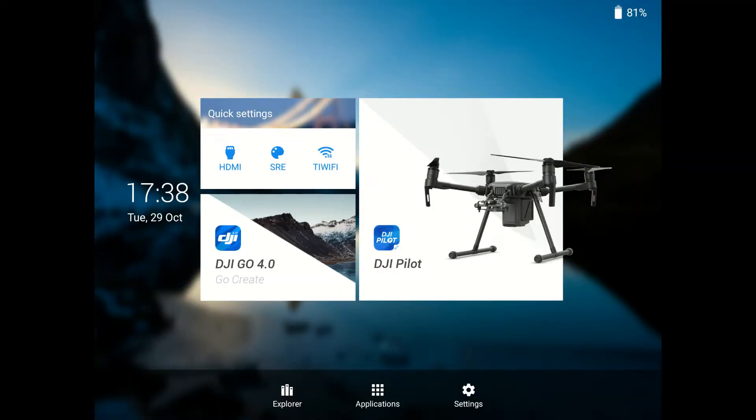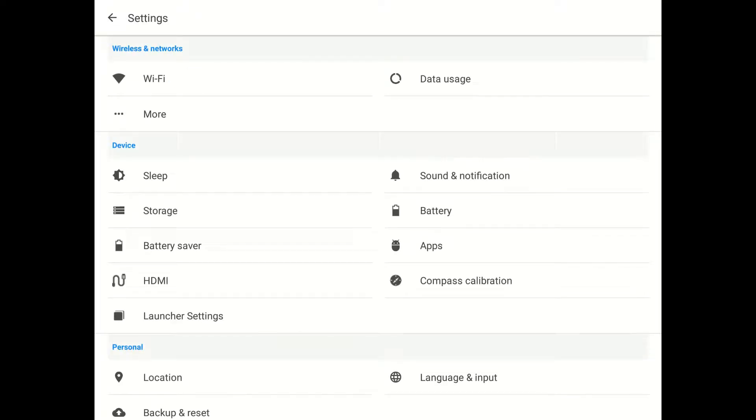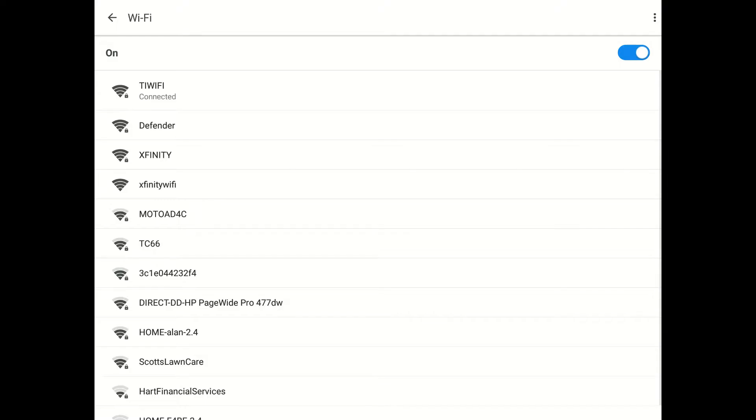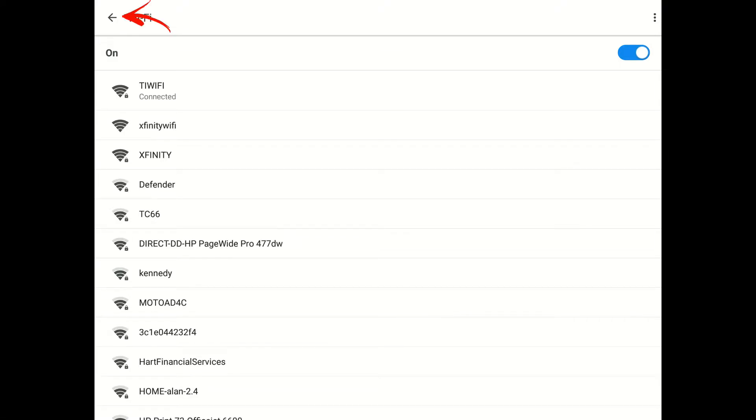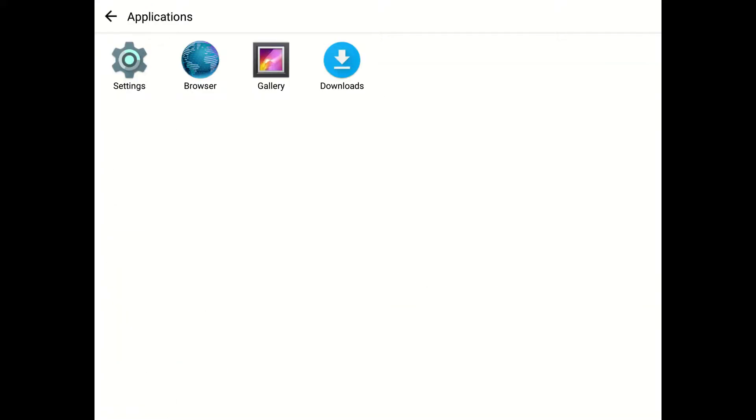Once you're on the home screen, hit Applications at the bottom. The first thing you'll want to do is connect to Wi-Fi, so go into Settings and then hit Wi-Fi. Connect to your own Wi-Fi, then hit the back arrow at the top left twice to get back to the applications page.